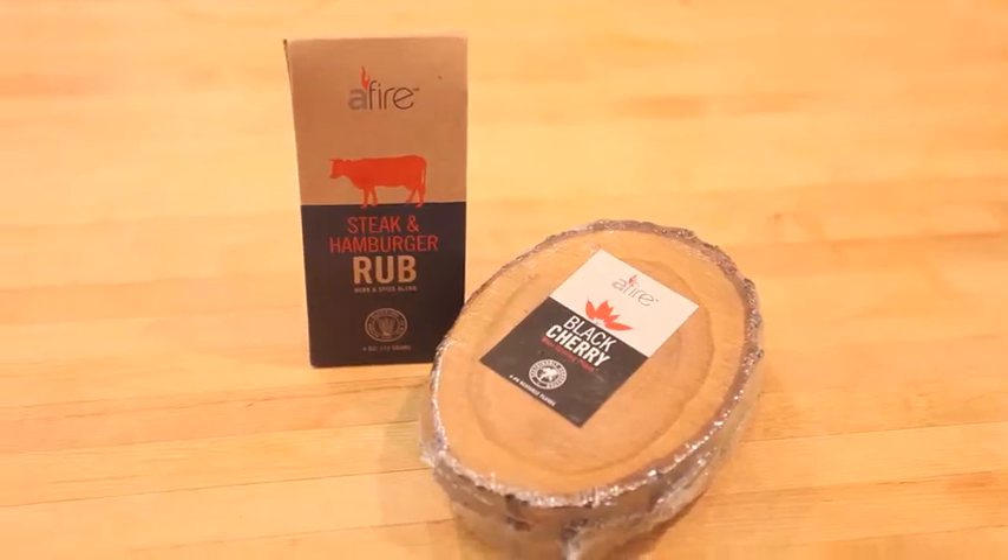It's Kasey from G-Free Foodie and today we are grilling with a fire for iFood TV. We are making smoked portabella mushrooms on top of roasted vegetable quinoa. You won't want to miss this one. Check it out.